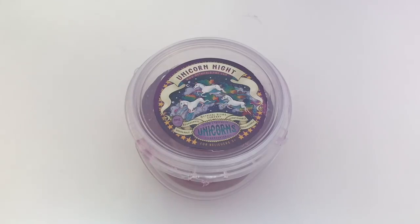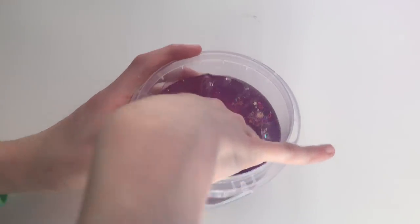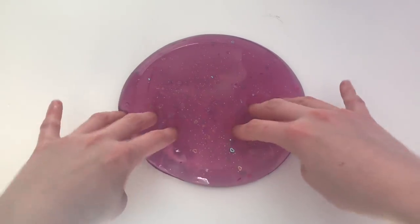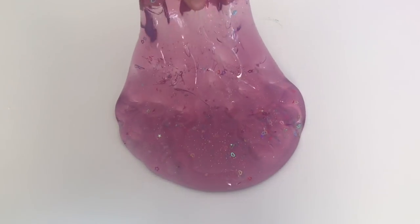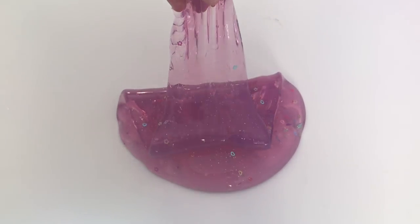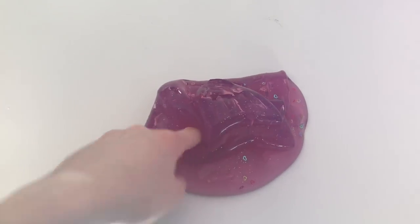Next up, we have Unicorn Night, and this is my favorite out of the package that they sent. I don't know why — I just think it's because of the color and the glitters. But this is the same texture as Unicorn Singularity and Unicorn Starlight, and it has the same ultra clear, fast clearing up style as Unicorn Starlight, except there are little micro silver glitters and larger glitters that are multicolor and different shapes.